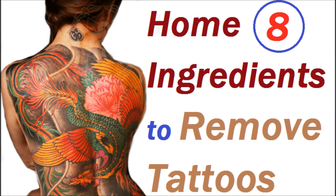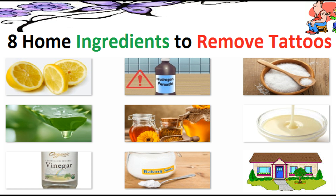Top 8 home ingredients to remove tattoos by yourselves. Besides medical treatment, such as laser surgery, you can try to fade or remove your unwanted tattoo with some home ingredients. It is widely used as home remedies for natural tattoo removal. The selected methods have been proven for some people who want to get rid of their tattoos. Of course it cannot guarantee the same result, so you need to choose which is the best or which integrated way fits you.